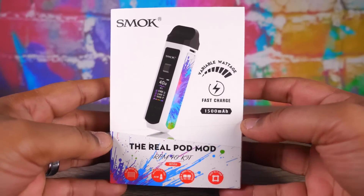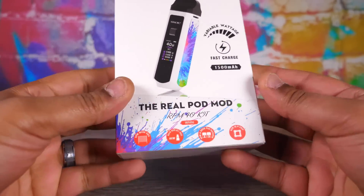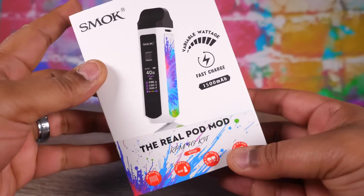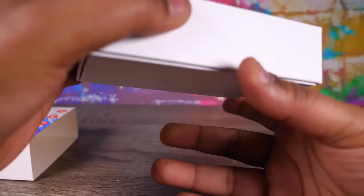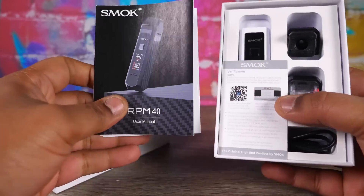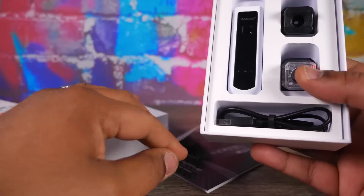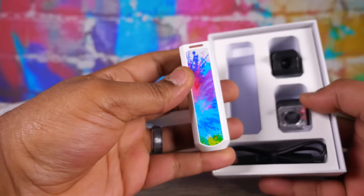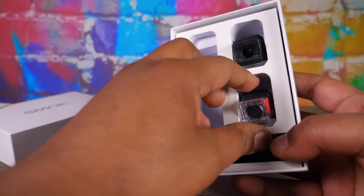Alright folks, here we are. They got some stuff about their new chip that fires at 0.00001 seconds. Let's go ahead and open this up — see what we got inside. We got a manual, always good, and also a warranty card.